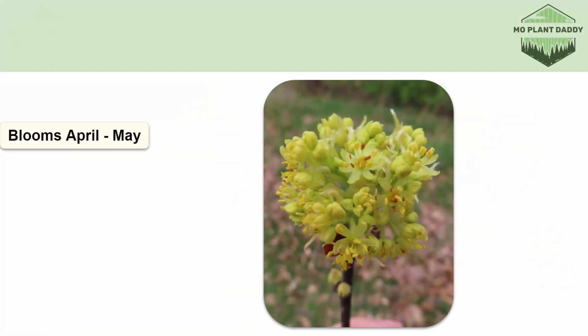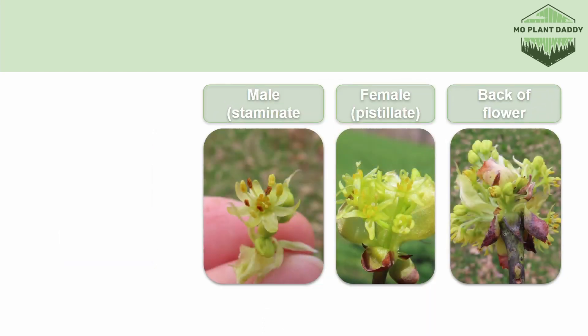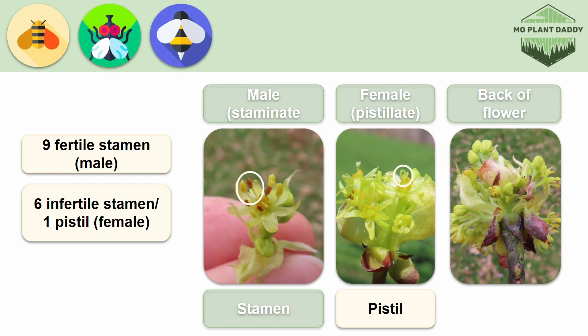Sassafras blooms April to May, and when it does, it produces an inflorescence of yellowish-green flowers at the tip of the twig. Sassafras is dioecious, so male and female flowers occur on separate plants, but generally each flower has six sepals that resemble petals but no actual petals. The male flowers have nine fertile stamens, whereas the female flowers have six infertile stamens and one pistil. The flowers bloom for about two weeks and are pollinated by bees, flies, wasps, and beetles.